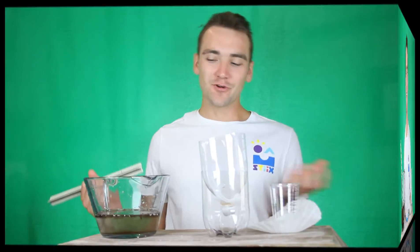Here's how this is all going to work: we're going to show you how to do a couple of specific filters before you get the chance to make your own filter — a super filter, if you will. At the end, we're going to compare them in these little test tubes to see which one worked the best.